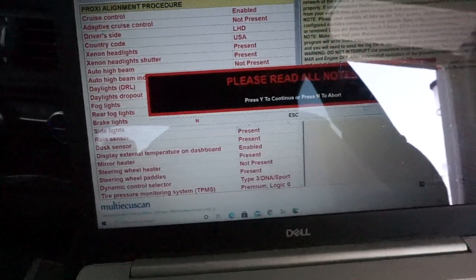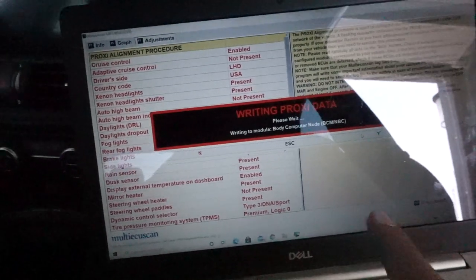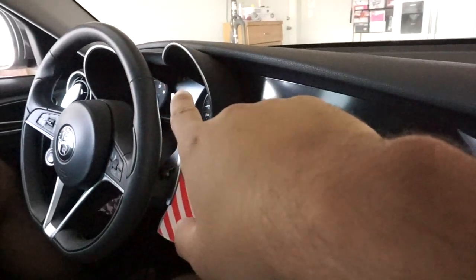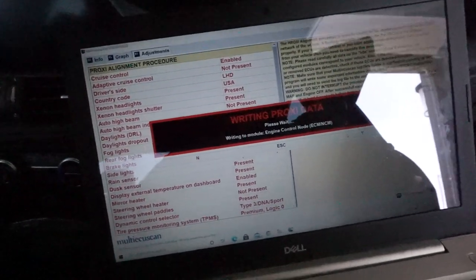Read all the notes and press Yes — it's doing it. While it's running or after it's done, it's gonna give you a bunch of warning signs on the cluster. Don't worry about it, it's normal — it's gonna tell you to service the car and other stuff, but that's totally normal.